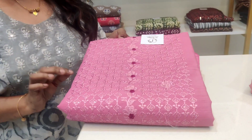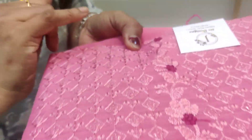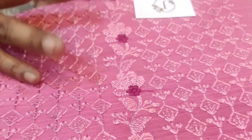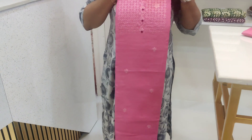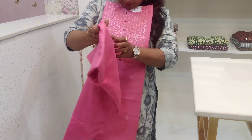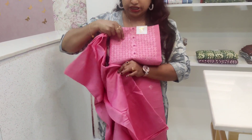The second shade is a pink color, and the third shade is a darker purple shade.